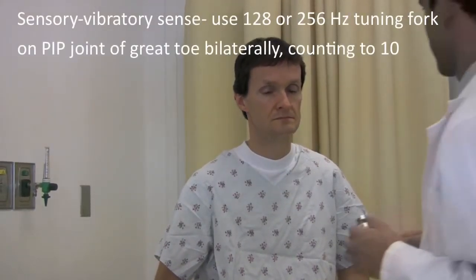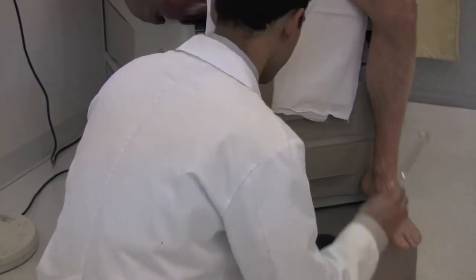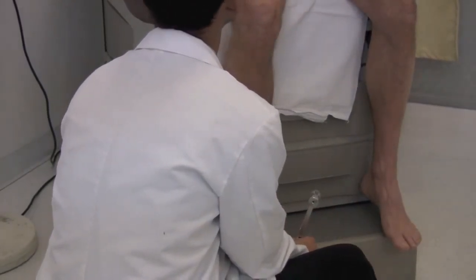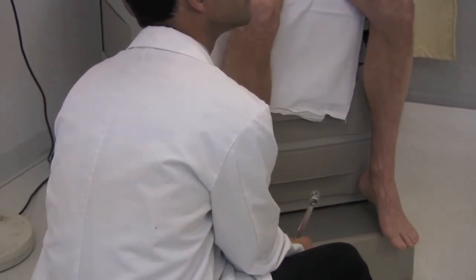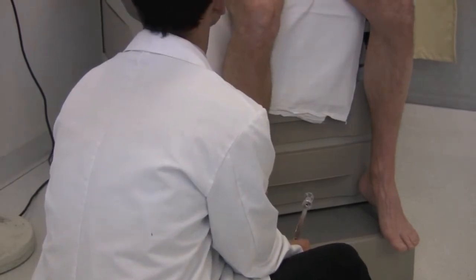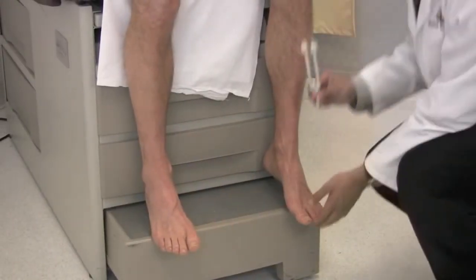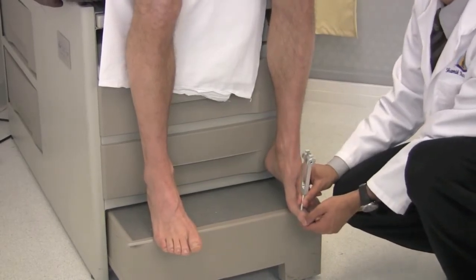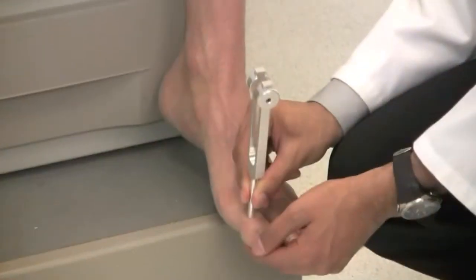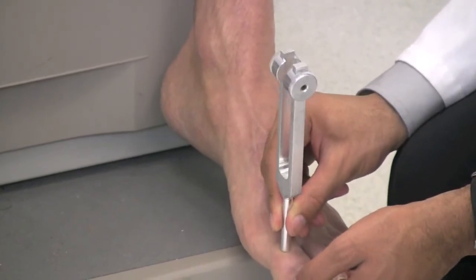Next I'm going to test for vibration. This is a tuning fork, and when it vibrates, I want you to tell me how long you feel it vibrating. Ready? I feel it vibrating. You still feel the vibration? I do. It's 10 seconds now, it's still running. Good. Now on this side. Now I feel it. I still feel it. It's 10 seconds now. Good.